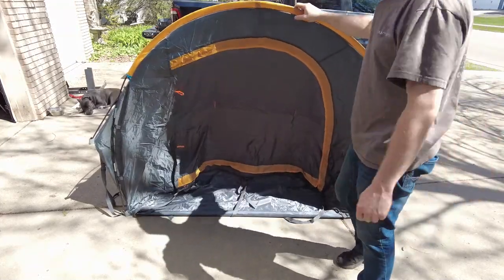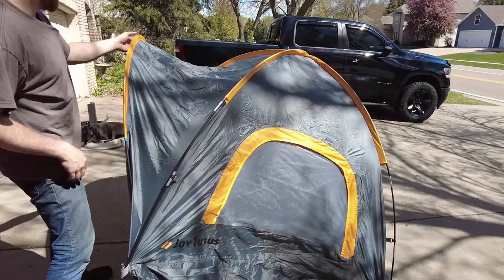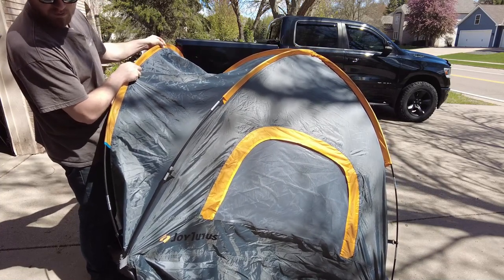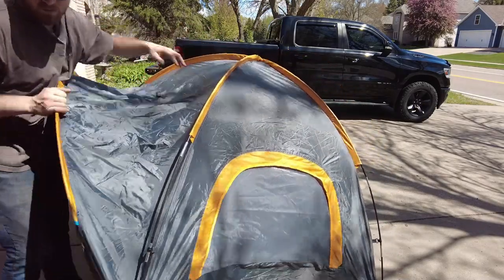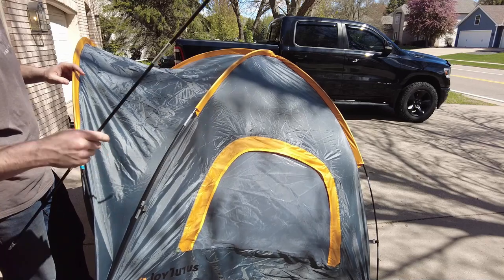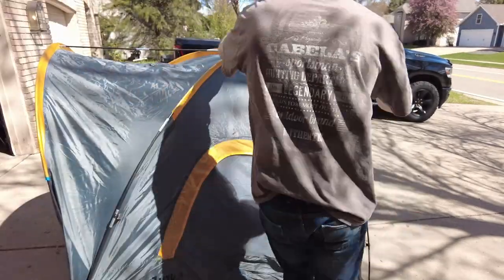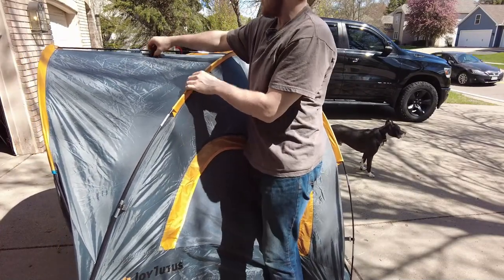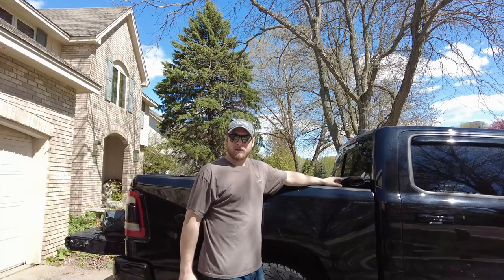Now we're ready to install the very last pole. There's a little copper or brass ring sleeve, and another one in the center where the two poles cross each other. The shortest pole has metal ends — one end goes into one ring and the other end into the other. Then there's one plastic clip to hook, and that's it. We're ready to put it in the truck.